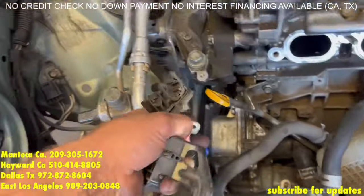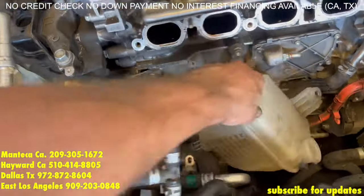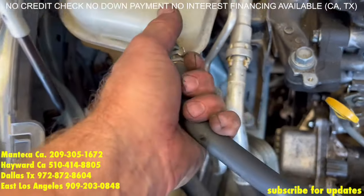Time to put the ground wire back on, the clips for the AC compressor lines, and the reservoir. Don't forget to hook up the AC electrical connector right there as well.